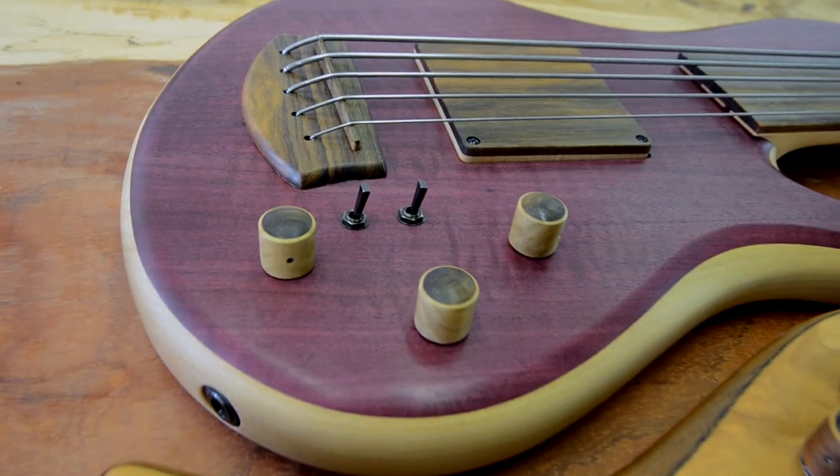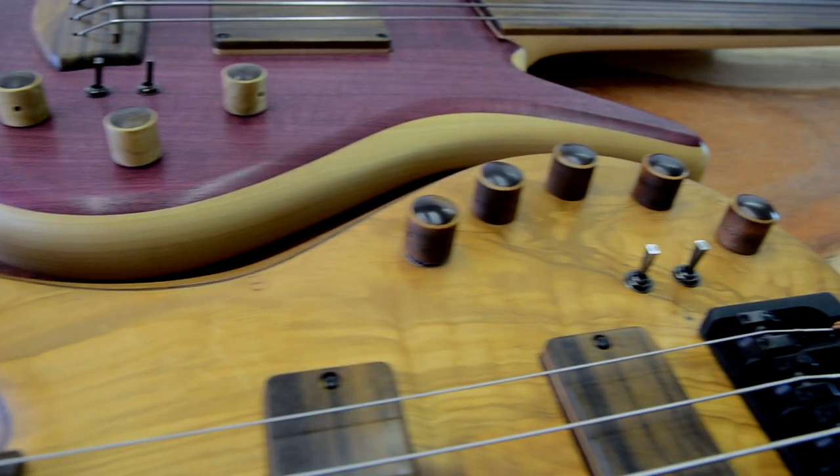Over the last 11 years of building basses, I have experimented with a lot of different pickups, hardware, and electronics, and we have settled on just a few brands. The advantage is that we can predict the sound of the bass by choosing the wood and construction, because I know exactly how our pickups sound, what the preamp does, and how the hardware reacts with the wood. Limiting the choices of pickups, electronics, and hardware makes it possible for me to shape the sound for a customer by choosing the right wood.